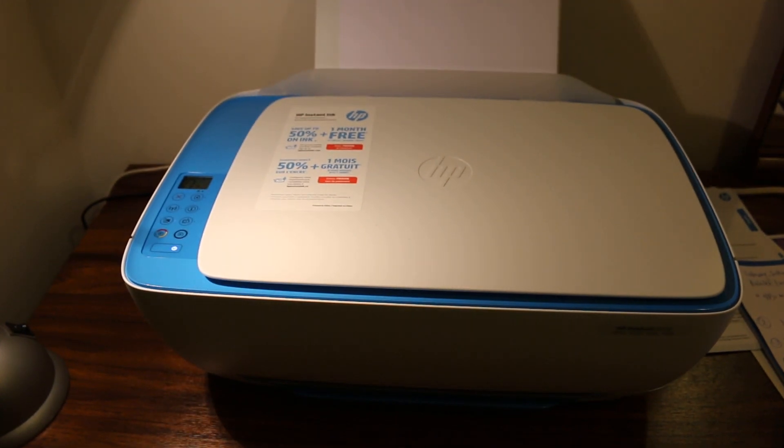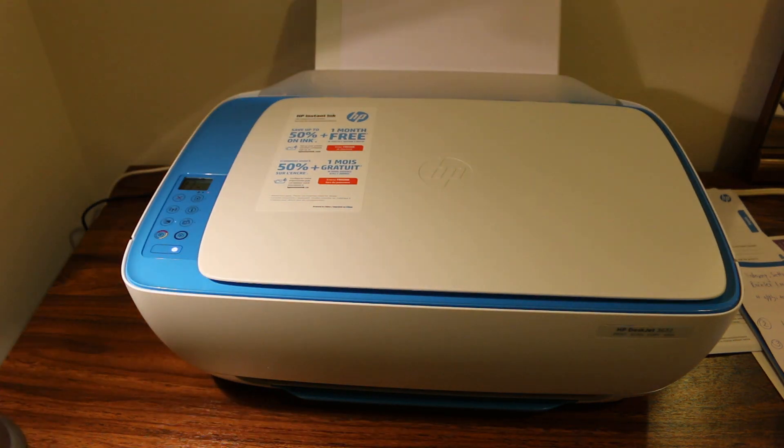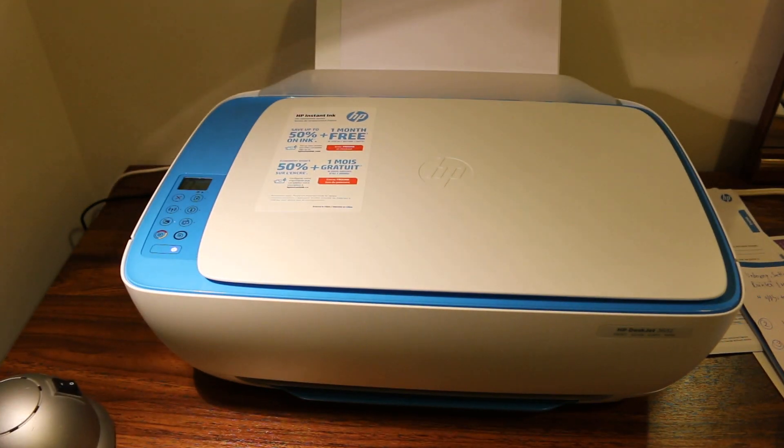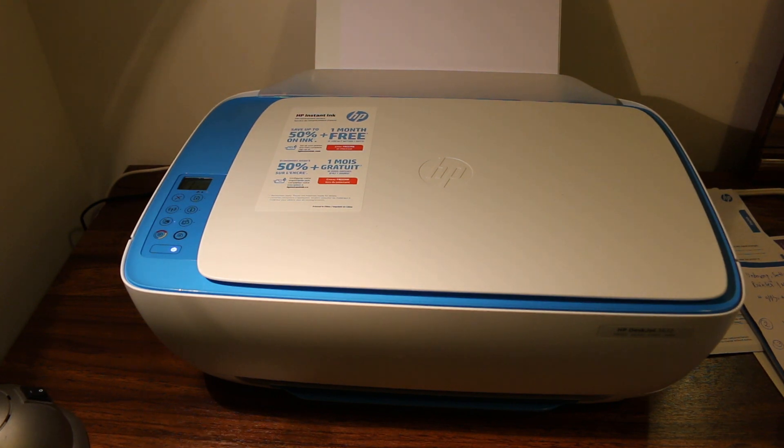Today's video is about the HP DeskJet 3630 printer. This video will show you how to find the password or passcode of your HP printer so that you can connect it with your mobile device or your laptop.